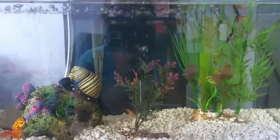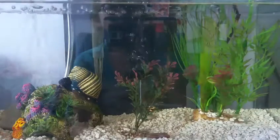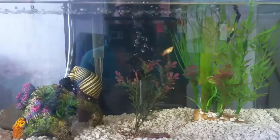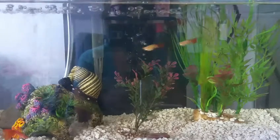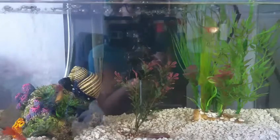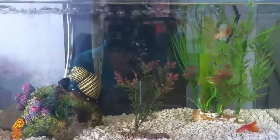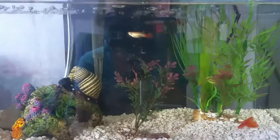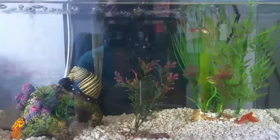Since guppies are tropical fish, they will need a heater. I have a 50 watt heater for this aquarium. The temperature ranges from 72 to 78 degrees Fahrenheit, which is ideal. You can convert that to Celsius if needed. The acceptable range is 70 to 80 degrees Fahrenheit, but the best area is 72 to 78 degrees Fahrenheit.